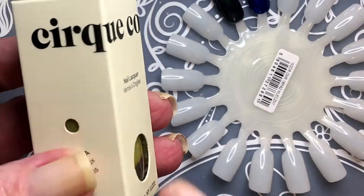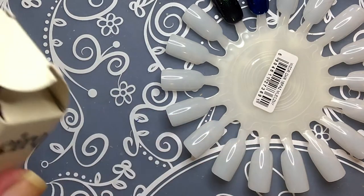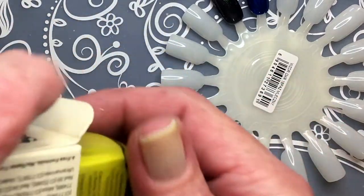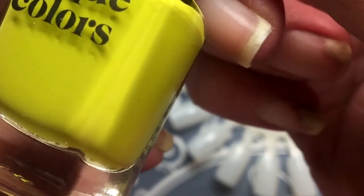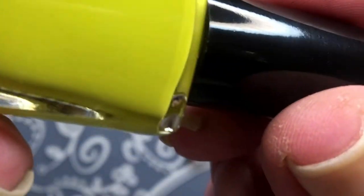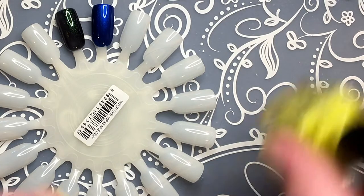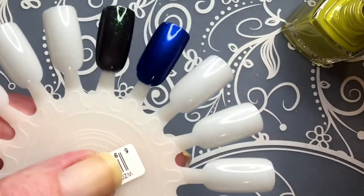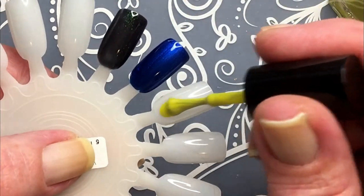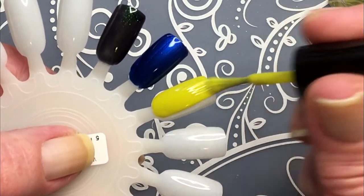And the last polish is this one from Cirque. Beautiful. I love this kind of yellow. I don't know the name of this color, but anyway this one is called Hustle. It's kind of a yellow-greenish one. Really beautiful. Yeah, it's exactly the color that I like. I love this shade. Really love it.